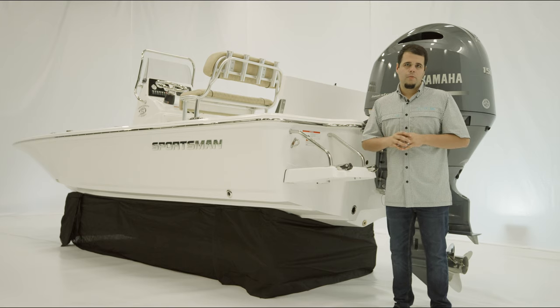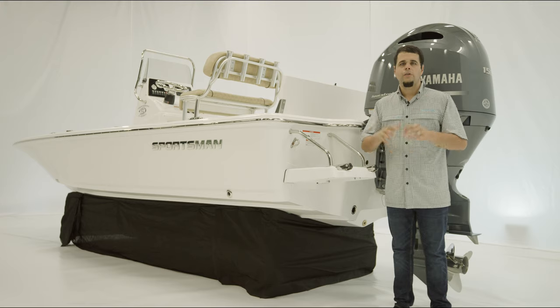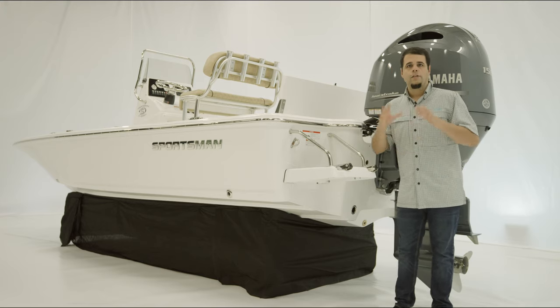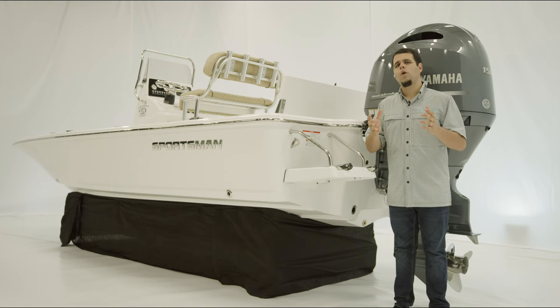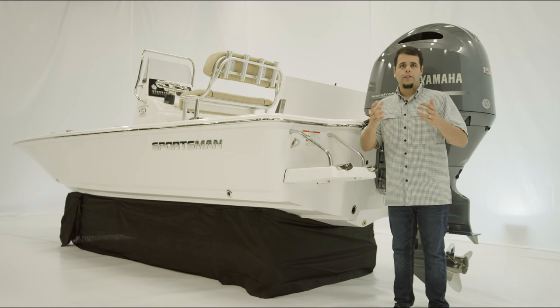This boat, like every other Sportsman boat, is NMMA certified and built to ABYC standards, representing the highest safety standards in the boating industry. That wraps it up for the Tournament 214 SPX walkthrough. If you have any questions, visit our website at sportsmanboatsmfg.com or contact your local dealer. Thanks for watching.